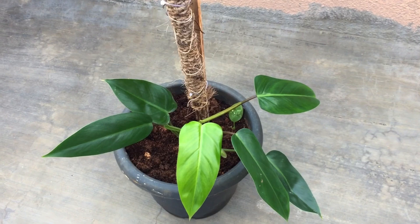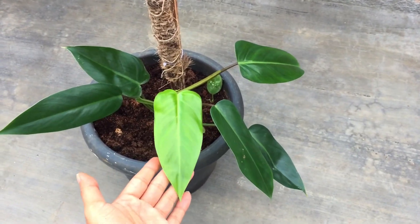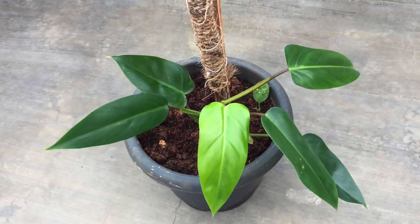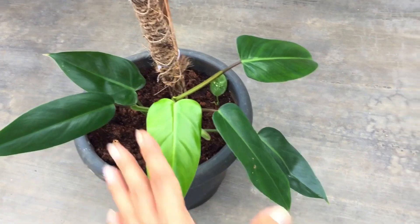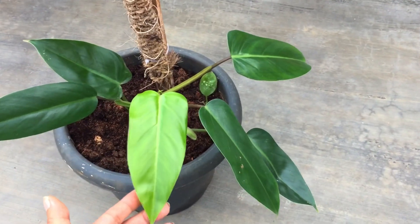Hi guys, welcome back to my channel Lush Foliage. In today's video we are going to be talking about this absolutely beautiful philodendron called Philodendron urubicins. A lot of times people ask me about philodendrons that are not very tricky to grow — easy and non-fussy. This is the one you can add to your collection. It is a climbing philodendron.